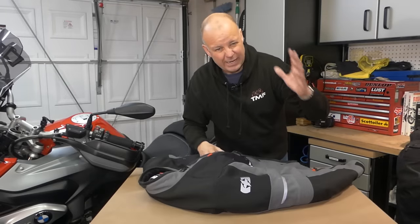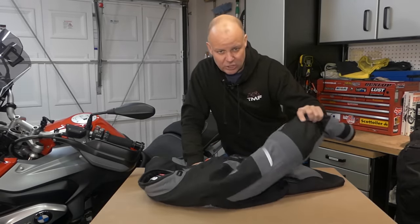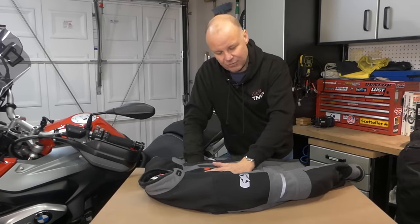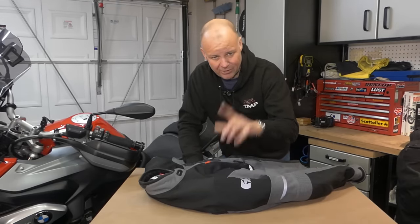So you don't have to worry about carrying a waterproof oversuit, you don't have to make guesses about whether you need to zip in the waterproof liner or anything else like that. You just wear this one jacket and you're going to be good for all weathers and all conditions. And the other thing is, those sorts of jackets that are laminated are usually very, very expensive. This, however, isn't. It's great value, and I'll get to that in a minute.